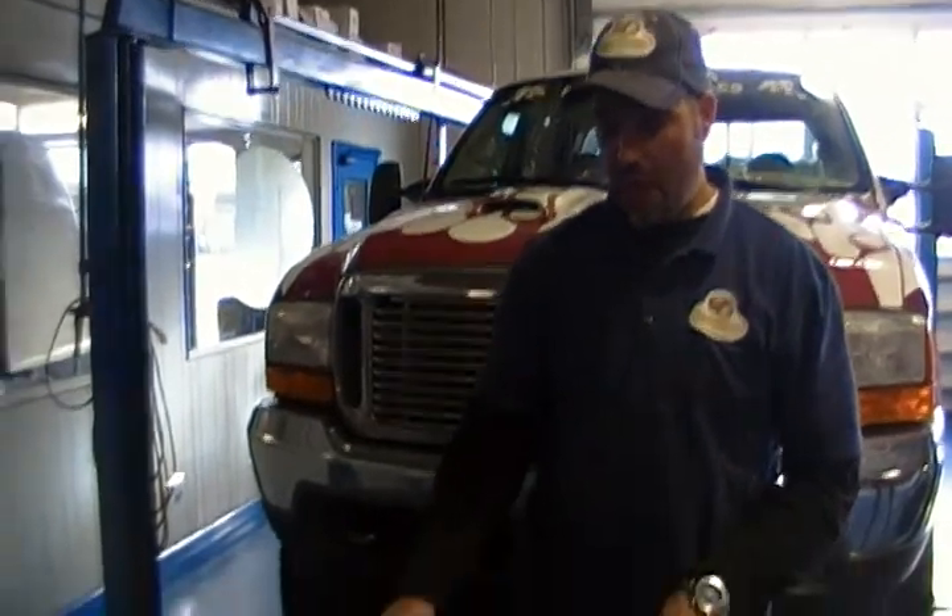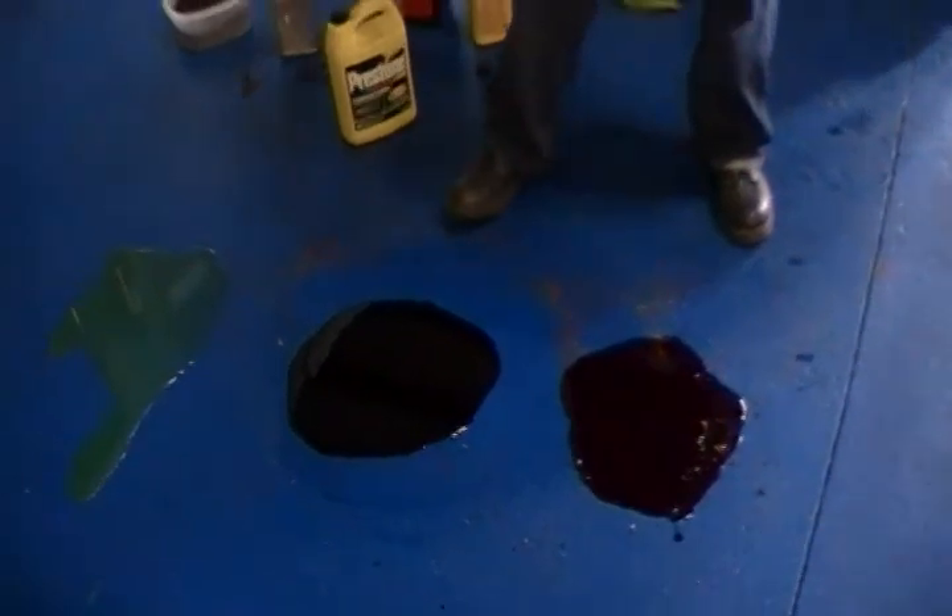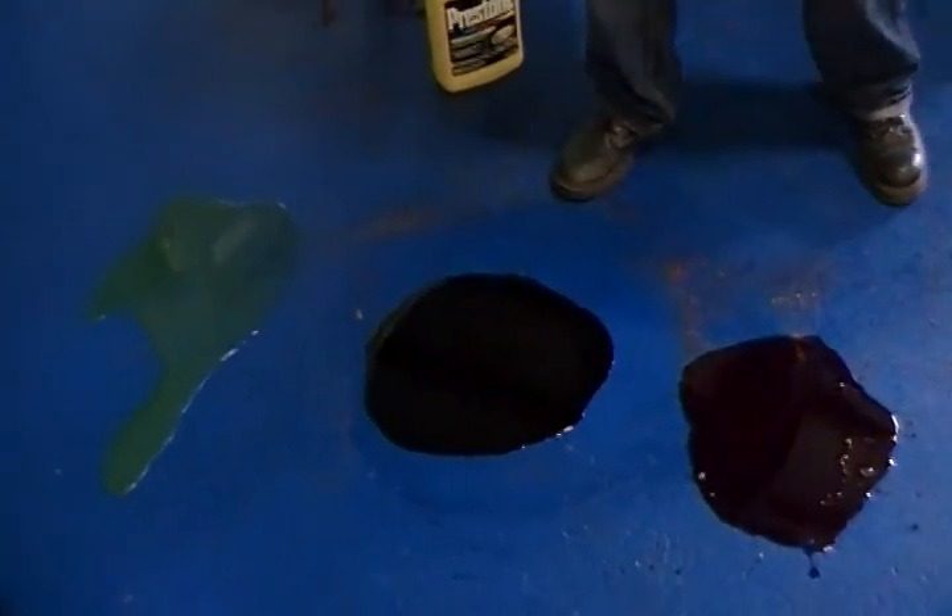Here we are with the Cocoa Absorb product, showing you three of the most common spills you'll find in your shop. We have your transmission fluid or ATF, we have used oil, and we have antifreeze on the ground here.